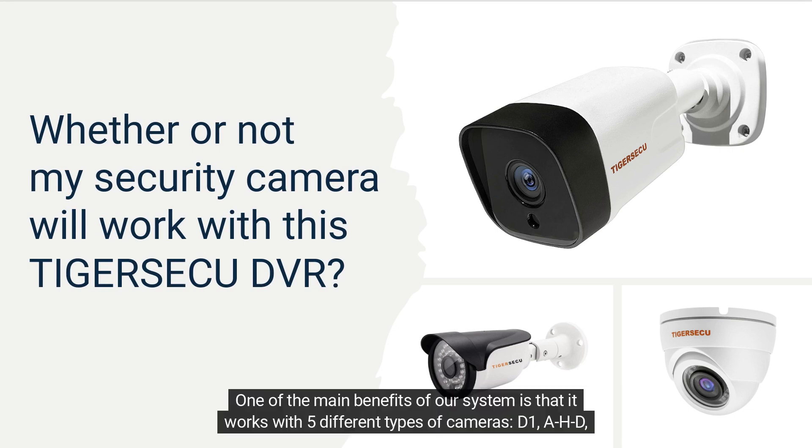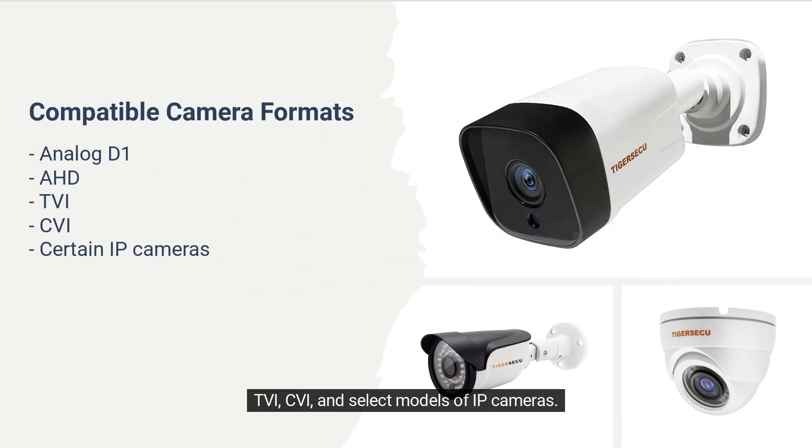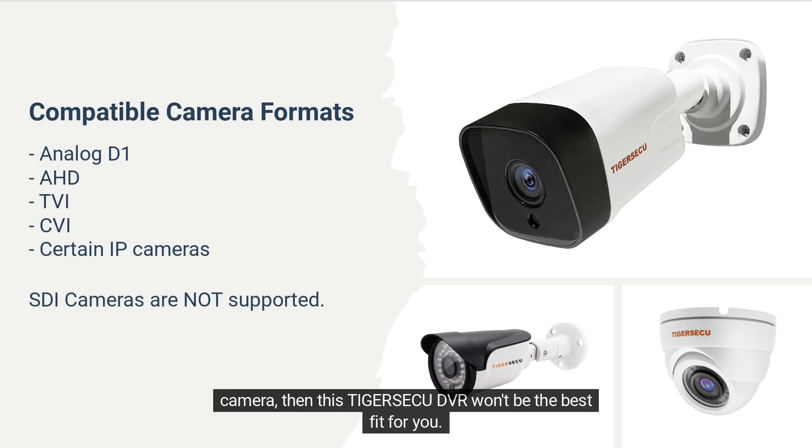One of the main benefits of our system is that it works with five different types of cameras: D1, AHD, TBI, CVI, and select models of IP cameras. One important note is that this DVR will not work with SDI cameras, so if you know you've got an SDI camera, then this Tigraseku DVR won't be the best fit for you.